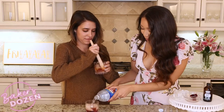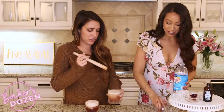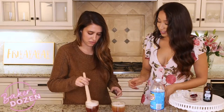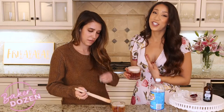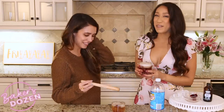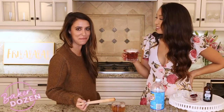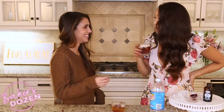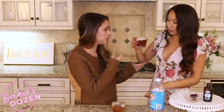We'll top that off with some club soda. These are pretty hard to muddle, by the way — it's a little difficult. I'm not going to be drinking any because I'm allergic to cherries, and Gabby loves cherry vanilla. It smells okay. I feel like yours might be better because it's more muddled.